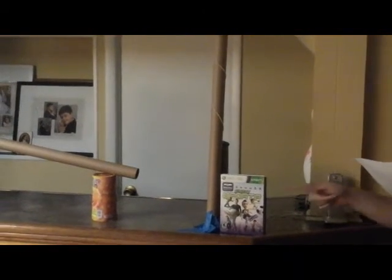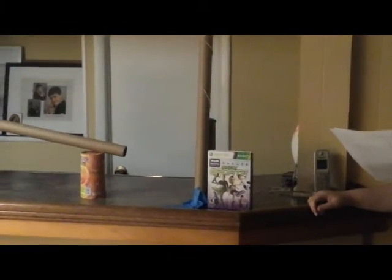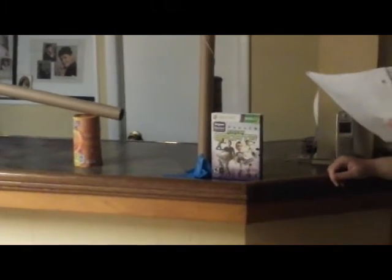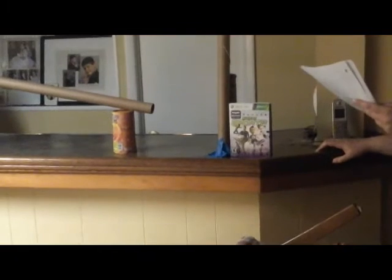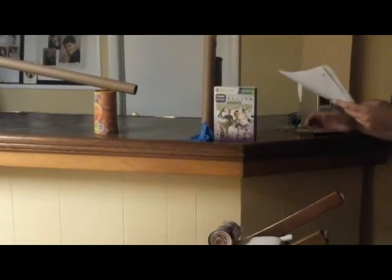Next, this cylinder will be knocked down by the car, causing the little silver ball to swing around in a circle and hit the Xbox game case. This step shows Newton's first law because the ball is initially at rest atop the cylinder, with the cylinder being at rest too. But the cylinder moving and gravity act as unbalanced forces to make the ball no longer be at rest. The Xbox game case is at rest too, and the swinging ball acts as an unbalanced force to cause it to no longer be at rest.